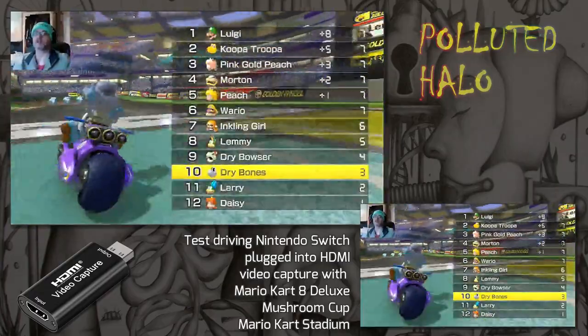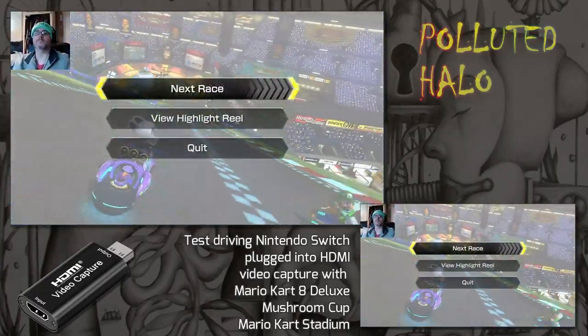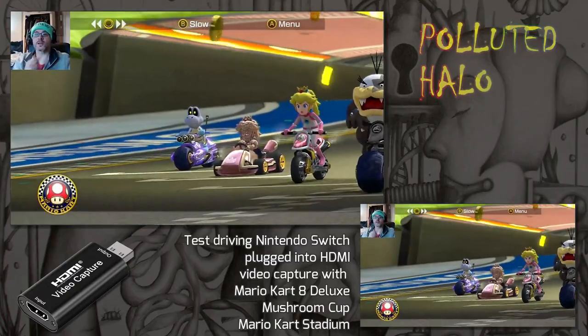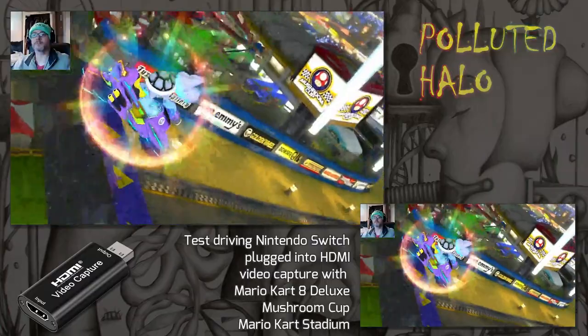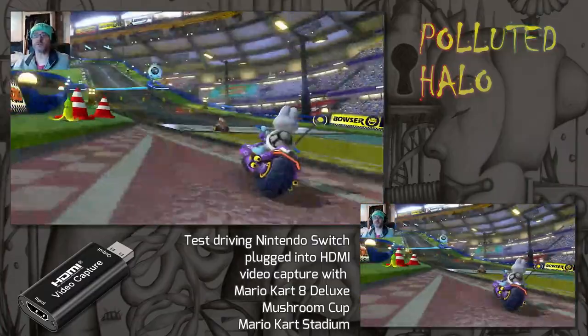I love this game. I've got a PSP as well that I want to plug in and try out. One of my favourite games is Wipeout, so I've got a couple of Wipeout games on the PSP and I want to try those through the capture cards also. I think I'm going to have to invest in the El Gato card and try that out for better quality video.